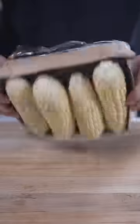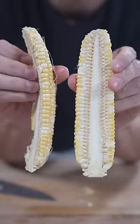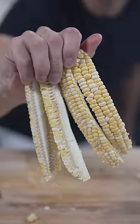Let's make corn ribs. We'll slice through our corn — that's pretty cool. Then cut it once more, and we've got our ribs.